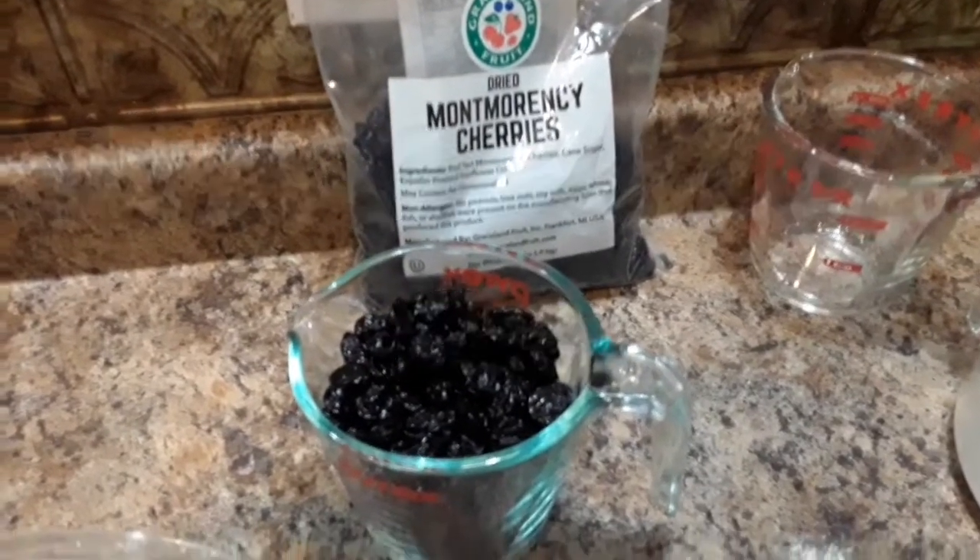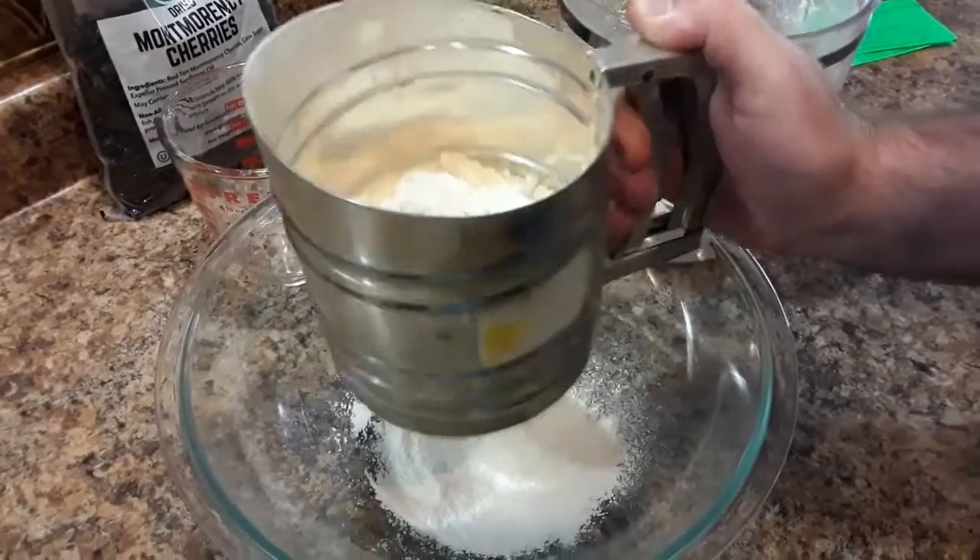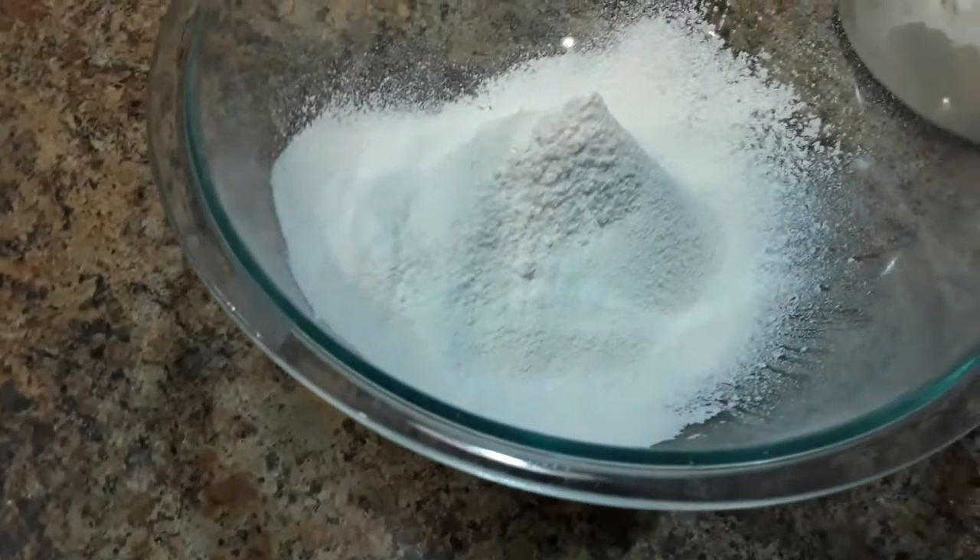Hi everyone, Marlene here with Buffalo Check Chicks. What's for supper? Nothing. We're going straight to dessert.